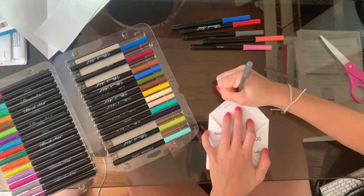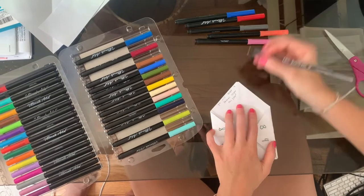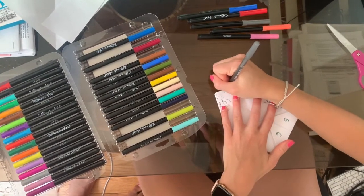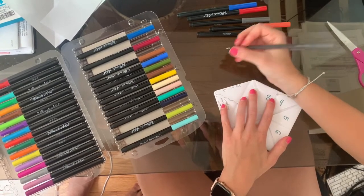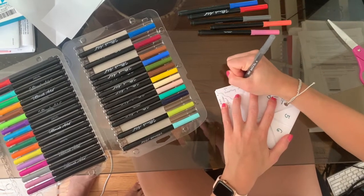Think about all the things that you dream could happen to you. Clara wrote 'You will meet your favorite singer this year' under her first flap. You can write anything you wish would happen and surprise your friends and family with some awesome fortunes. Write out a fortune for each number of the fortune teller.